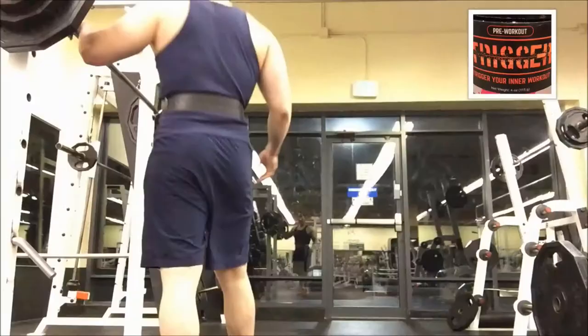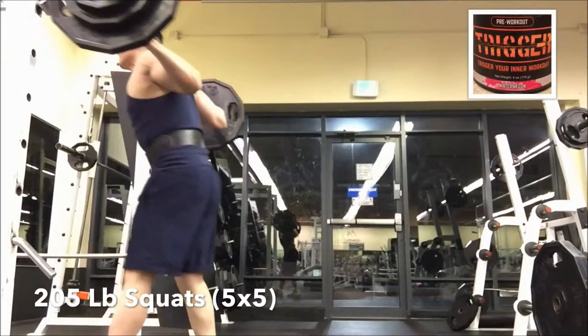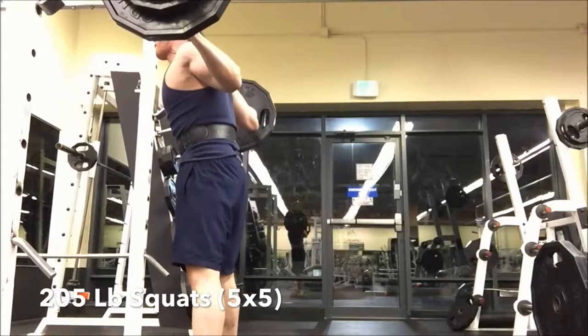Hey, what's going on everybody — it's time for leg day. I'm going to do some squats, really focusing on range of motion, full depth, and a good squeeze at the top of the movement. I was able to do 205 and still hitting 5x5. I'm probably going to change it up starting next week, but still debating what that really looks like.